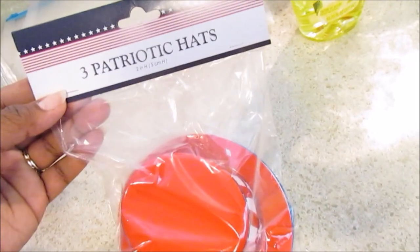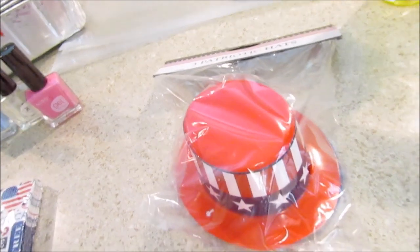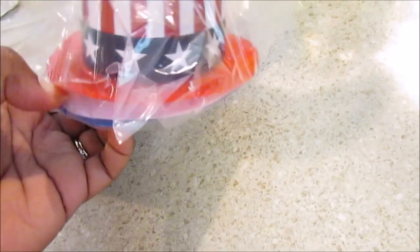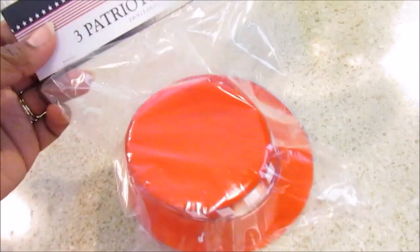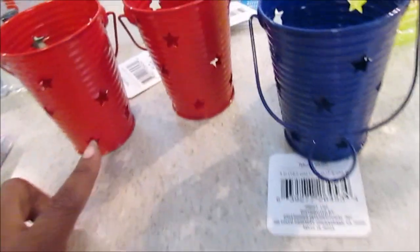I saw these three patriotic hats in someone's haul. They also had a big patriotic hat — I thought about how super cute it would be to put flowers in it upside down, but I didn't see that until I was going out the door. These look like red, white, and blue hats — super cute. I'm looking at them as decor. I also saw some little lights that I picked up; those will be cute inside these.